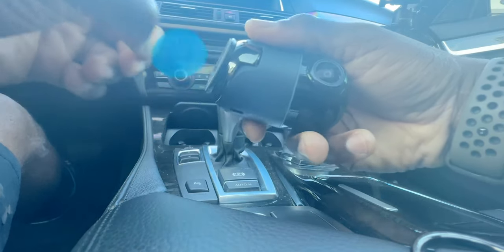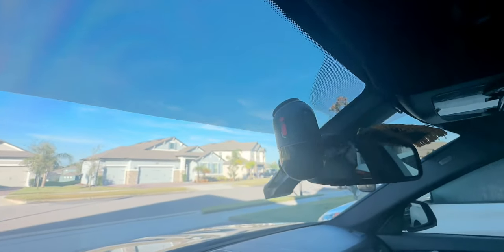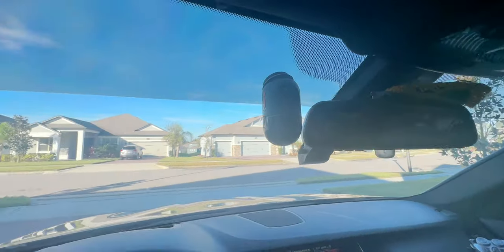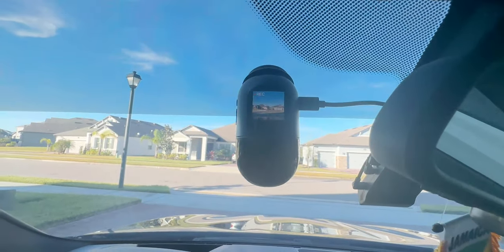Following the installation instructions from the app, I picked the best spot — I went to the left side of the windshield since I already have another unit in front. For my installation I'm using a 12-volt supply rather than the hardwire kit, so I have recording while driving. I applied the anti-static sheet first, positioned the dash cam, then ran the USB-C cable down to the cigarette lighter.